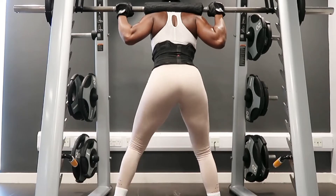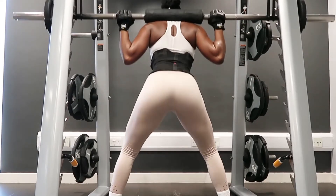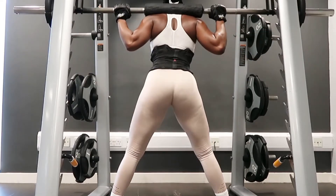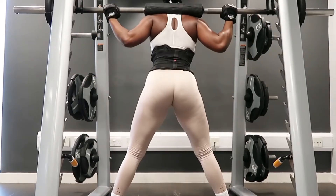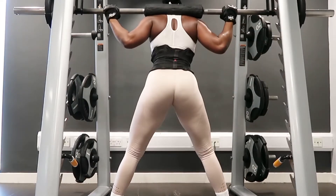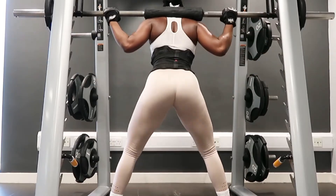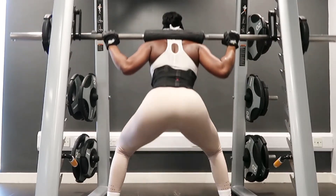Hey guys, so in this video it's just a quick leg and booty workout routine that I've been doing in the gym since I resumed a few months ago. This is what I've been doing mostly for my legs and booty. If you can see, you go up and then come back down squeezing your glutes — that's how I grow my parts. This machine is a Smith machine; you can use it for different workouts, also for shoulder growth.